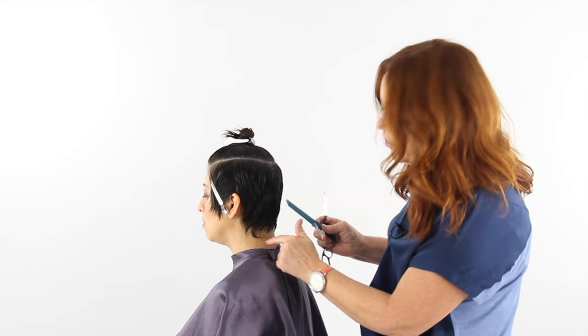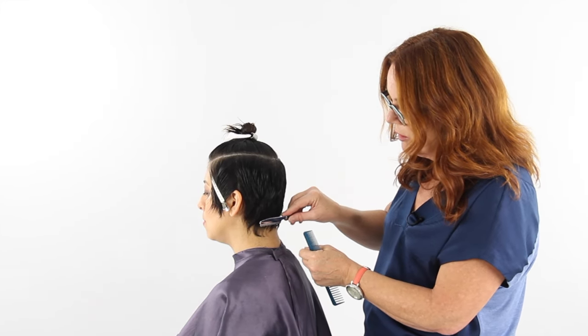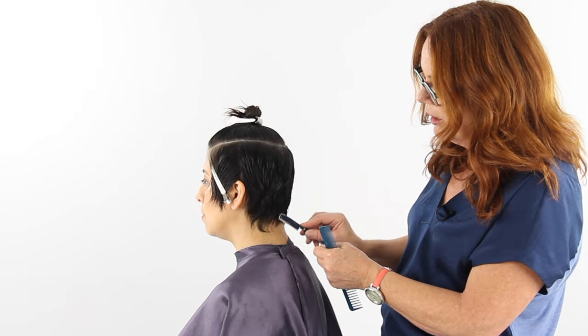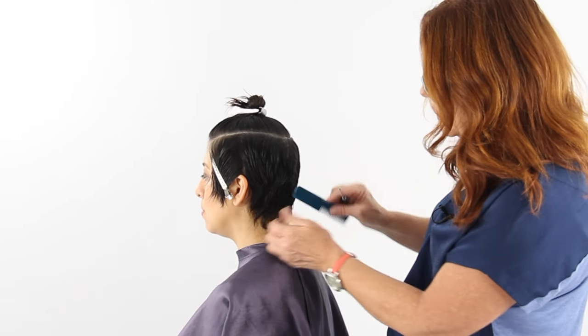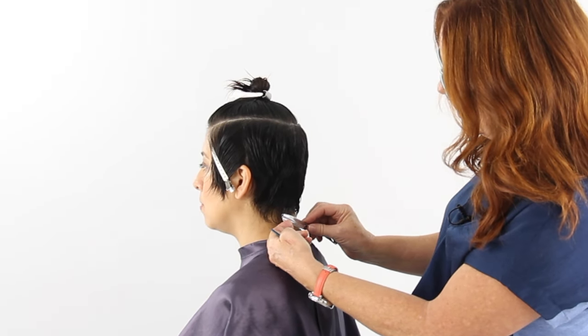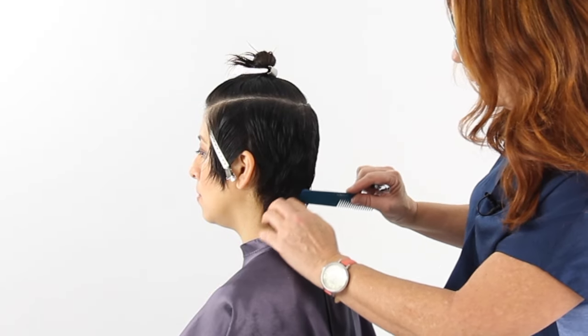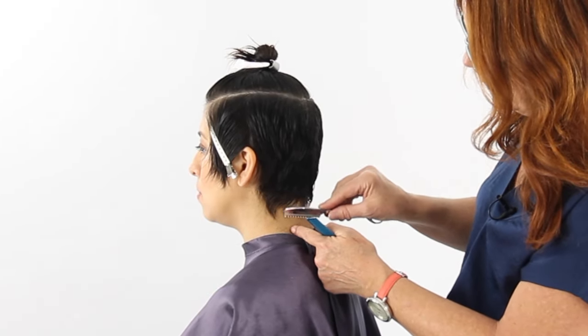Here's a tip when working with a razor along the hairline: rather than working with the blade this way, which is going to give us a very blunt line, we're working with just the tip of the blade as we work our way across — so that we're not cutting any hard lines and we're keeping it very wispy and very soft.